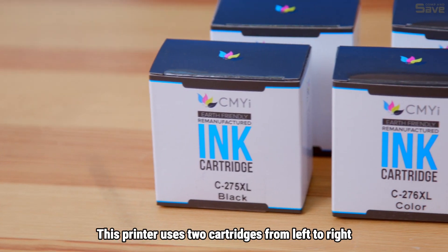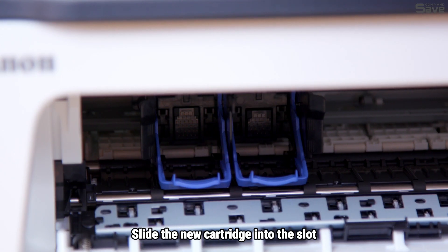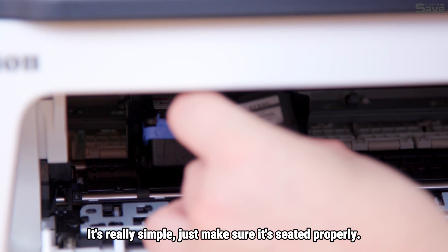This printer uses two cartridges. From left to right, the cartridges are color, then black. Slide the new cartridge into the slot until it clicks into place. It's really simple — just make sure it's seated properly.